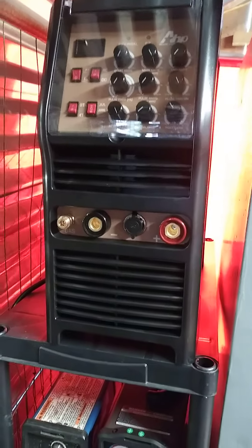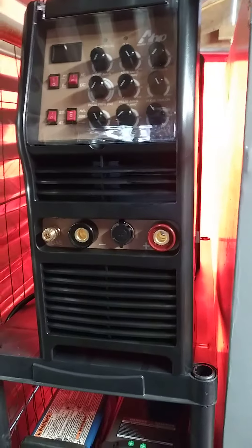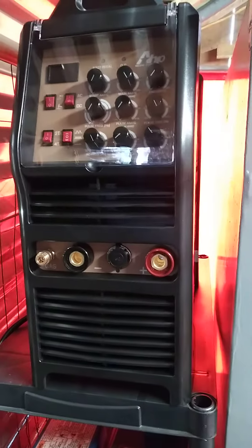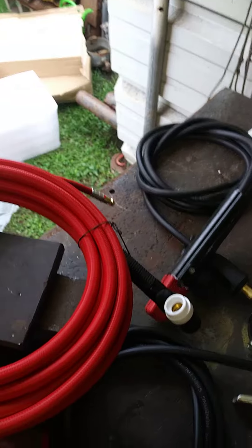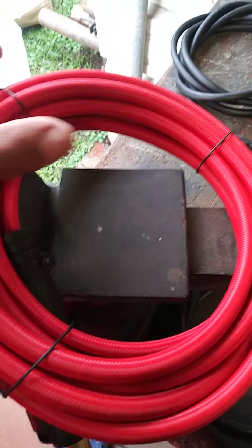I'll probably do a video this weekend — maybe try to weld some aluminum and some pipe. I heard the arc on this machine is really smooth, so I want to see how smooth it is, and maybe use it in the welding class also.